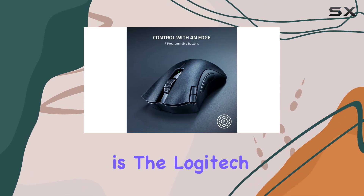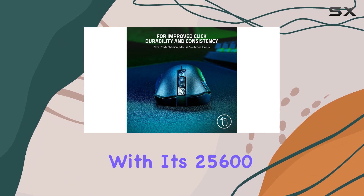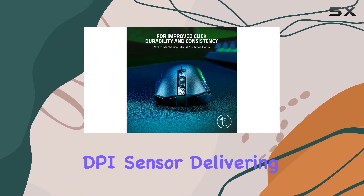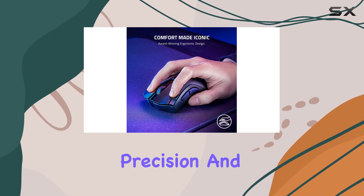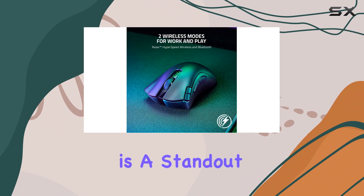Kicking off our list is the Logitech G502X. This wired mouse impresses with its 25,600 DPI sensor, delivering precision and accuracy in equal measure. The button configuration is a standout feature,